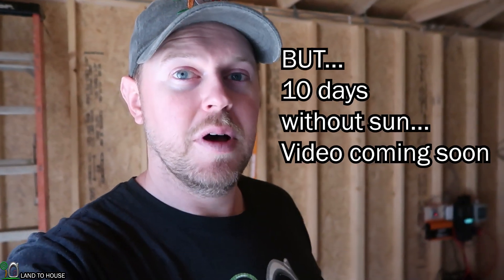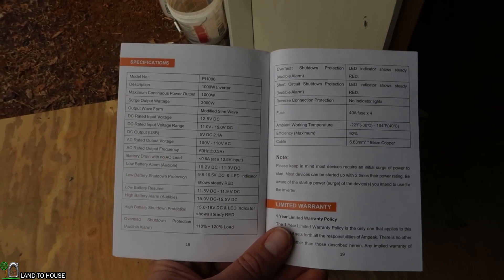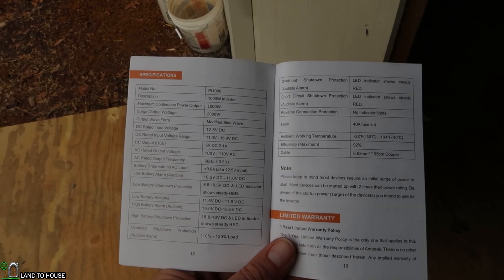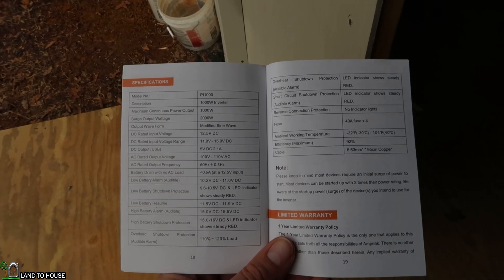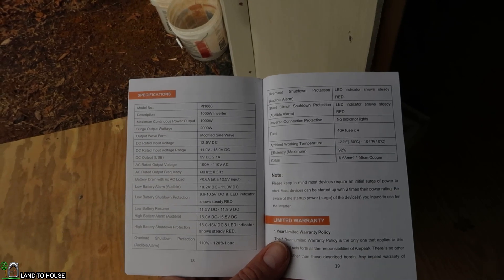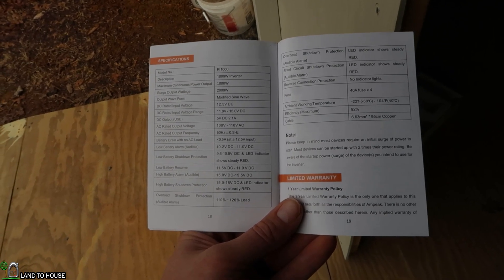I spoke with a friend of mine who does solar and hydro for a living, and he said there should be no reason to turn off the inverter when not in use. So I'm going to try leaving it on and see if it drains the batteries overnight. I read that this unit uses between one and two watts just to stay connected, so we shouldn't have any problem. Here's the booklet that comes with this unit: maximum continuous power of 1,000 watts, surge power of 2,000 watts, modified sine wave, DC rated input voltage of 12.5 volts, input range of 11 to 15 volts, AC rated output of 100 to 110 volts at 60 hertz, low battery shutdown at 9.6 to 10.5 volts, resuming at 11.5 to 11.9 volts.